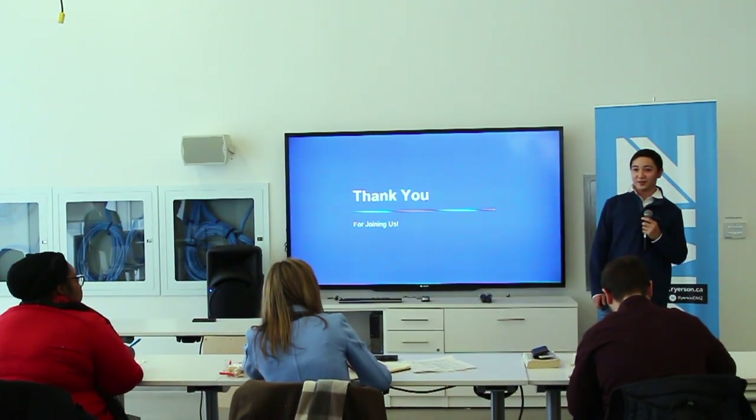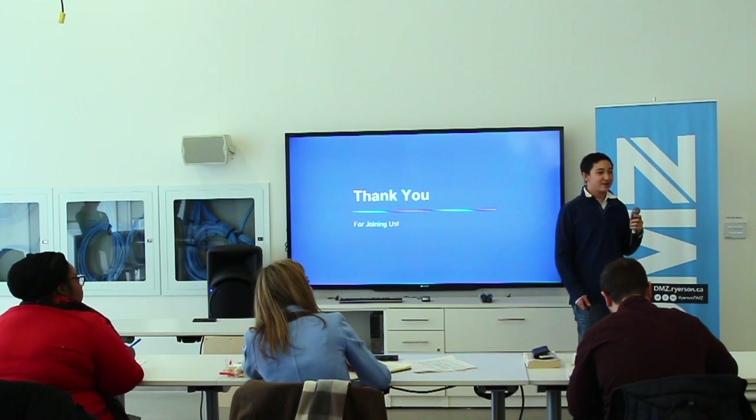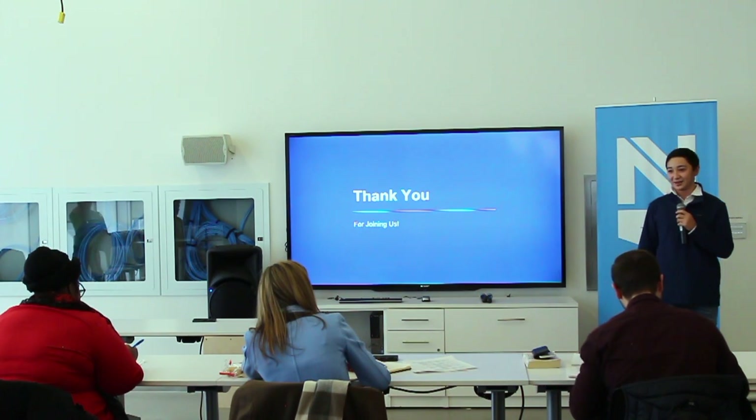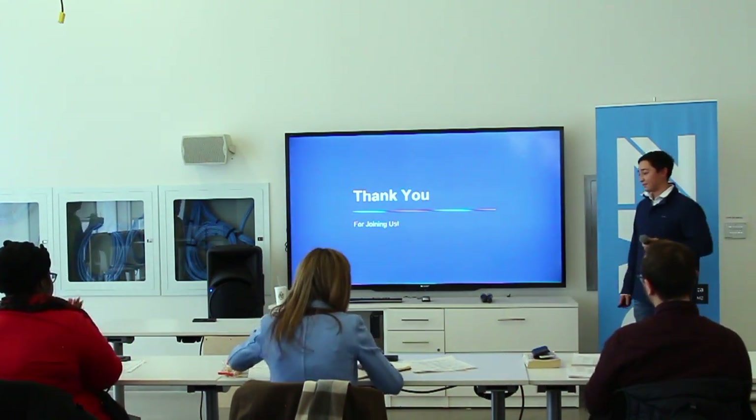I would like to thank you judges for your time, and I would like to thank my team and all the volunteers that helped us design this product. Thank you.